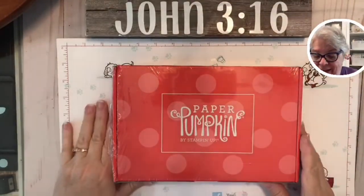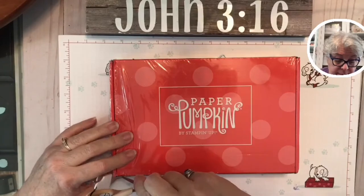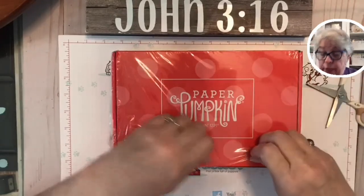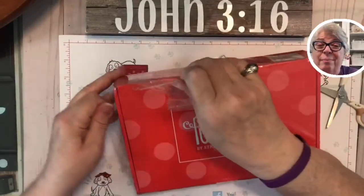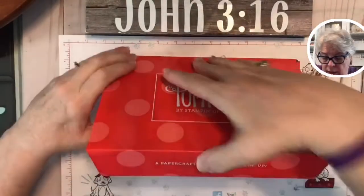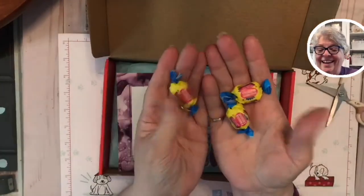Here's today's kit — let's look at it. I say today because y'all, I just got it out of the mailbox. I did take my name off the top, but I haven't fully opened it yet — have to take my name and address off because, you know, stalkers, right? Wouldn't they be surprised — I'm just a grandma, nothing really stalkable over here. Oh my gosh, y'all, there's bubble gum! Look at this — that is a hoot!